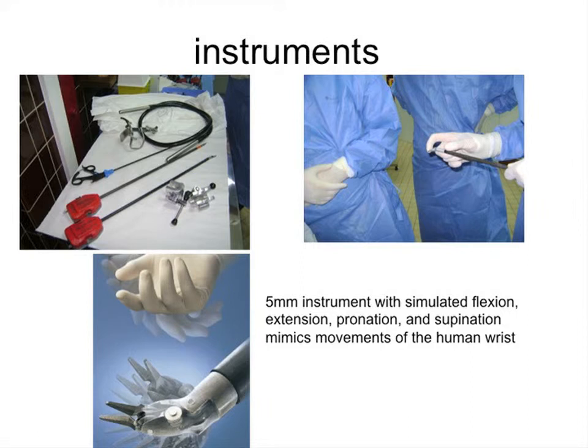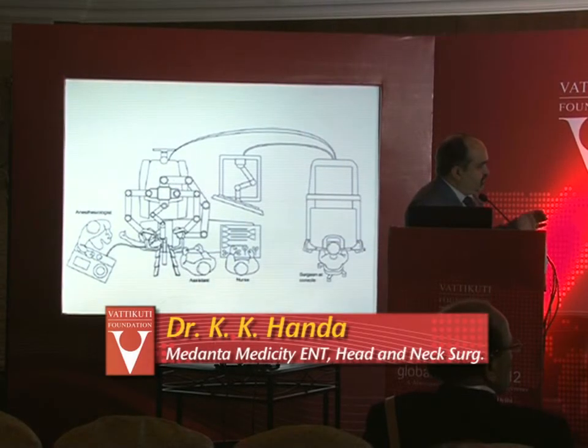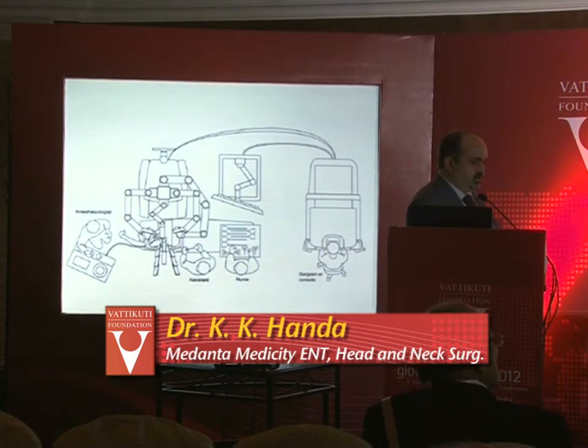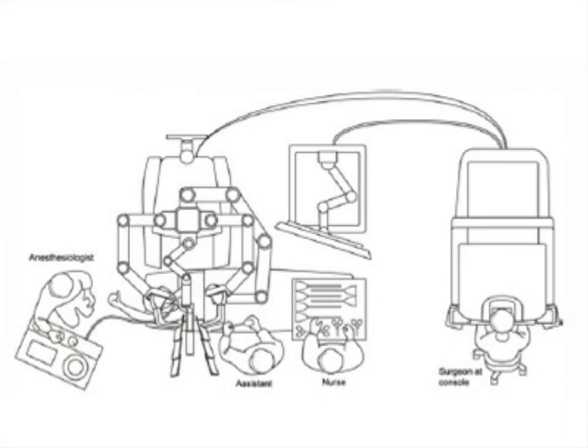These 5mm instruments can simulate flexion, extension, pronation, supination — all the possible movements of the human arm. For TORS surgery, all of us need a minimum of two instruments. These instruments have a dedicated 10 or 20 times use — the 5mm is now 20 times, but the computer doesn't accept it after that. In India, finances are also an issue, so the cost goes up with each excessive instrument use. You must learn to do surgery with two instruments. The most useful instrument is probably a Maryland.